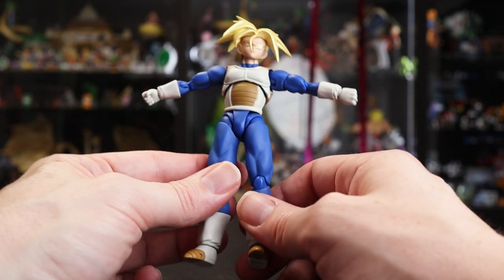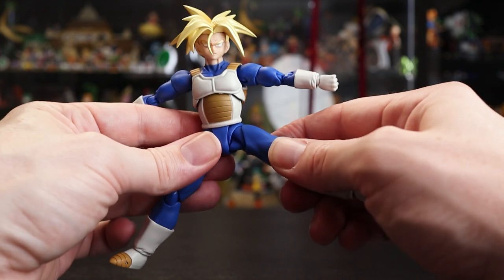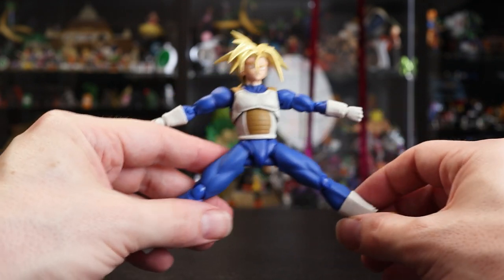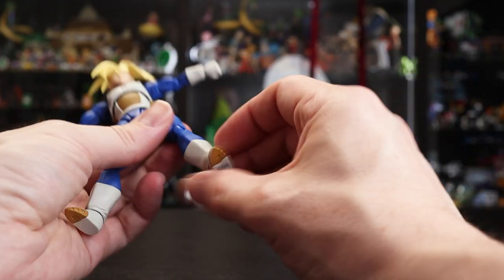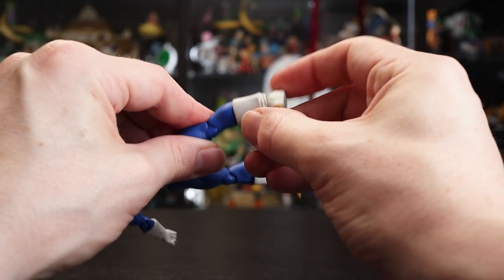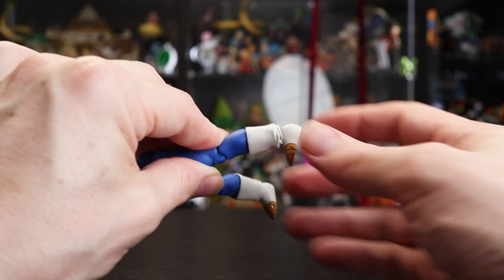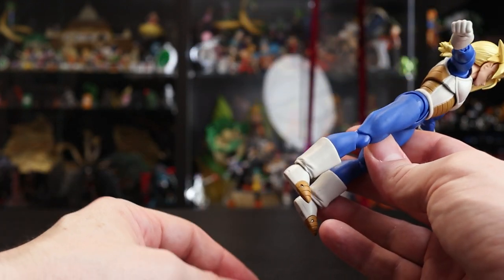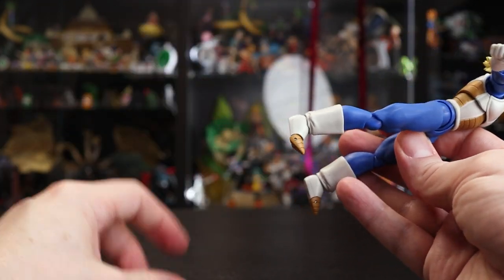Leg articulation isn't as good as recent figures — it gets a bit limited — but you can angle around to get a little more motion, though it may look funny from certain angles. The upper thigh swivel and knee joint are standard. The ankle peg is actually quite good, a little bigger than some others, giving solid motion in that joint — much better than, say, the Super Vegeta which is horrible for feet.